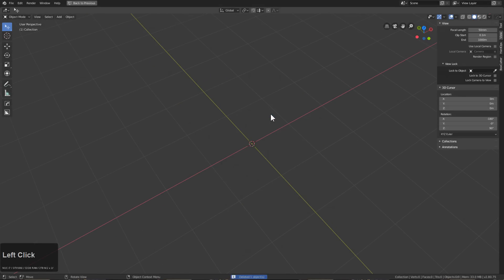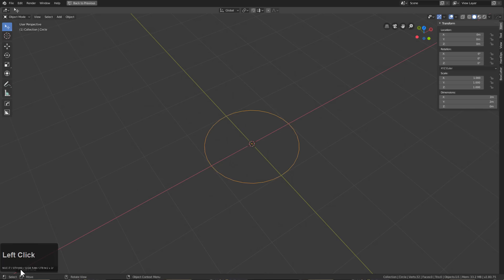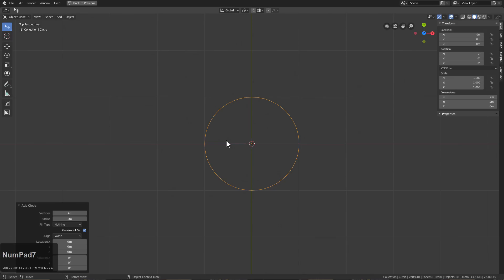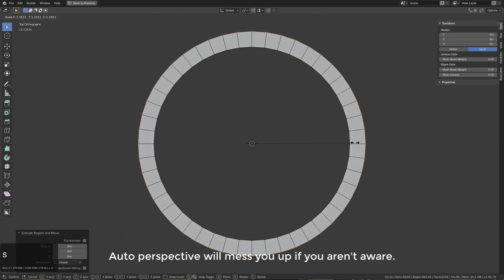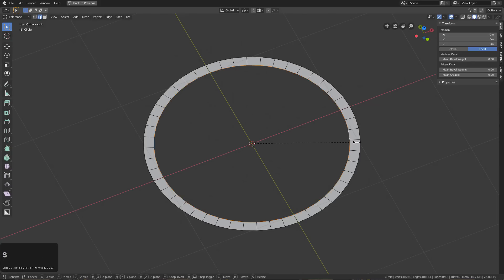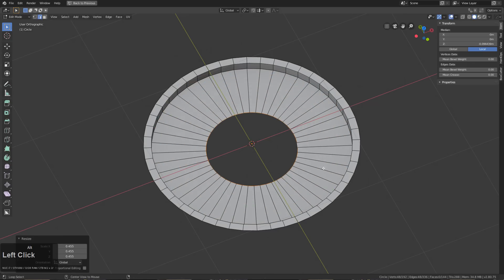Getting started, we'll make the rim first. I'll press X to delete the cube, Shift+A to bring in a circle, and using the toolbar we'll change it to 48 segments. Looking at it in top view — making sure it's not jumping between orthographic and perspective, it was doing that earlier. We'll Alt-select this edge and bring it down, then do a few extrusions.